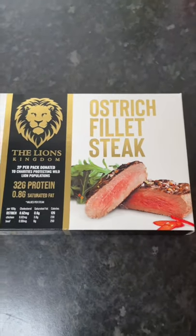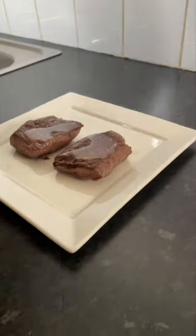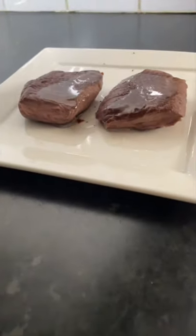What is up guys, welcome back! Here we have an ostrich fillet steak — never had one, let's try it. Put a little bit of oil on that, some salt and pepper.